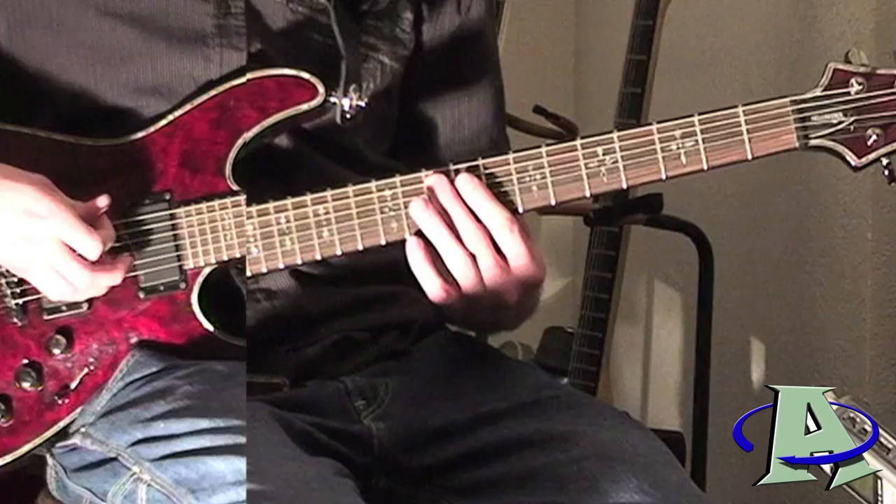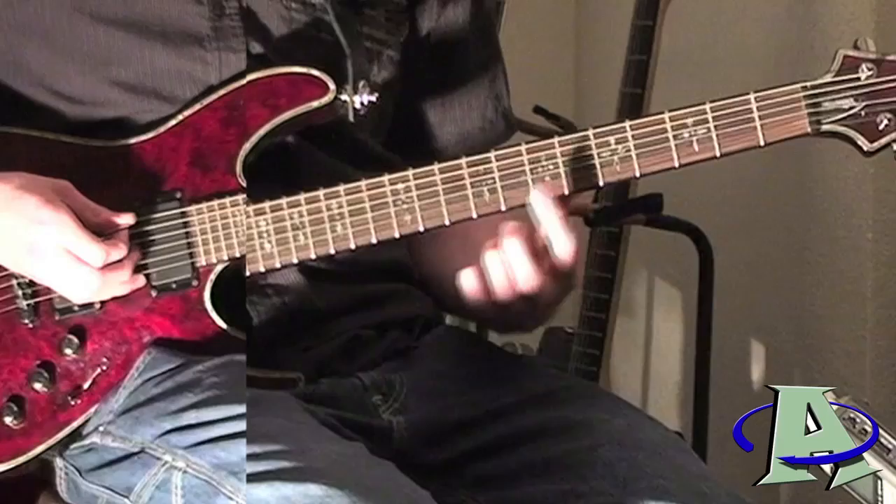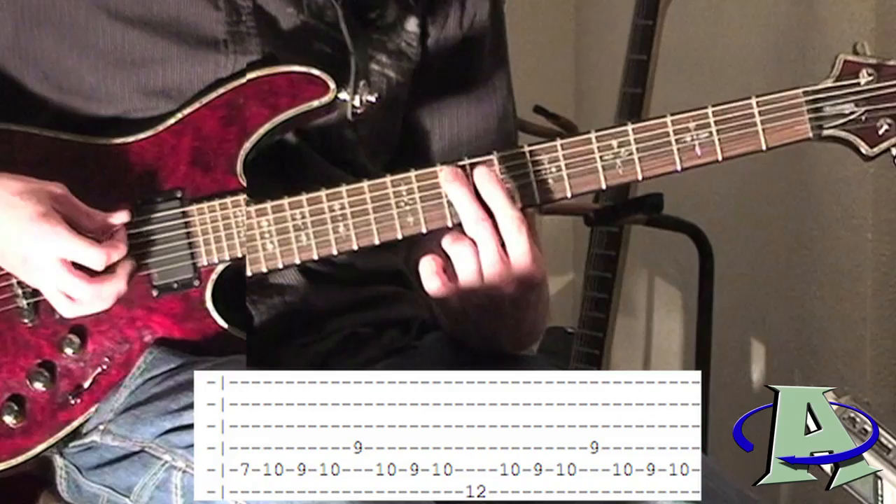What I recommend for this is alternate picking — that's where you go down, up, down, up in between the strings. It makes it a little easier. It starts here on the seventh fret. Then this part is on the fifth string, tenth fret — you're going to go ten, nine, ten.